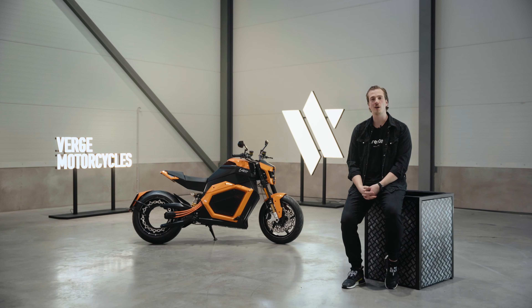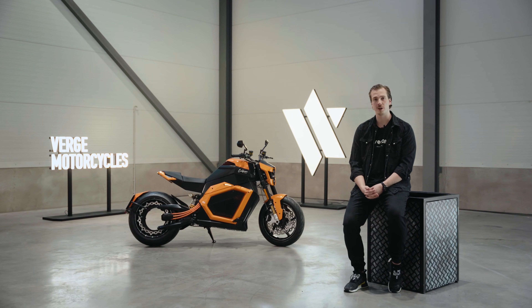Hi, my name is Lauri Laukkanen and I'm the Chief Marketing Officer here at Verge Motorcycles. In this video, we're going to be taking an in-depth look at the Verge TS Pro.